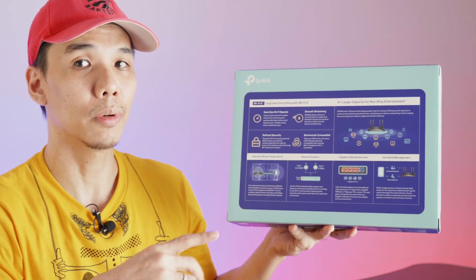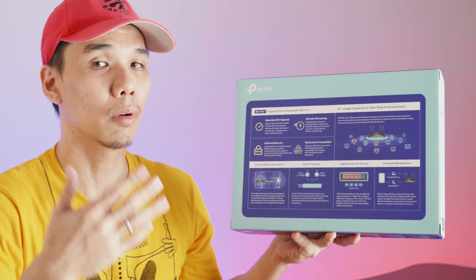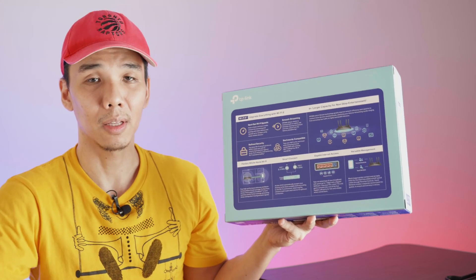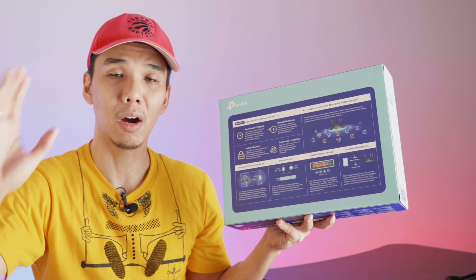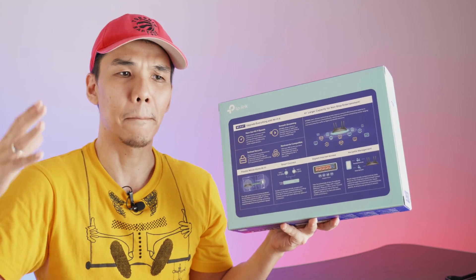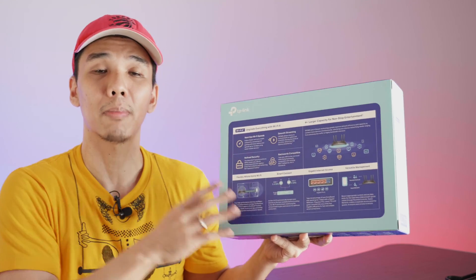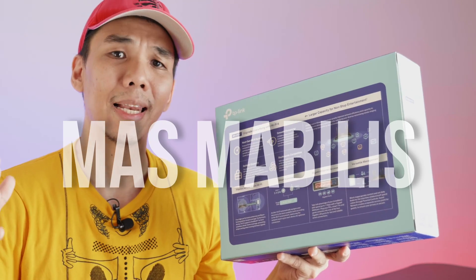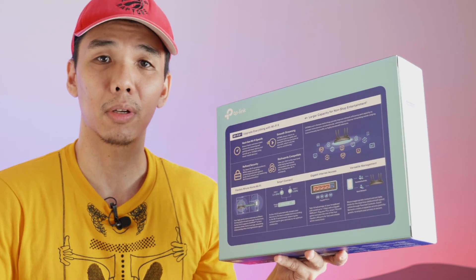This is a dual band router. You have the 2.4 GHz band and you also have the 5 GHz band, which also supports Wi-Fi 6. For the techie folks out there, if you've heard of Wi-Fi 6E, that's different — that's going to be on the 6 GHz band, and the hardware needed to power Wi-Fi 6E devices is much more demanding. Wi-Fi 6 rides on the 5 GHz band but with a more expanded spectrum, meaning faster speeds for connected devices, in addition to being able to connect more devices.